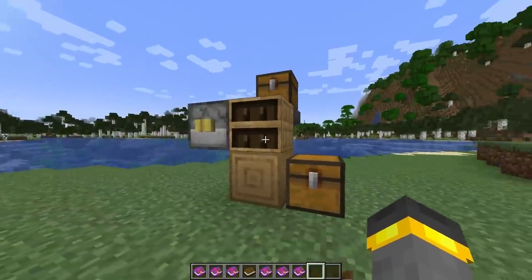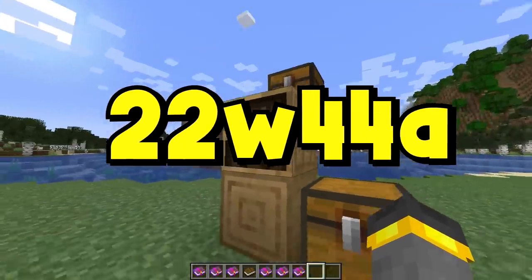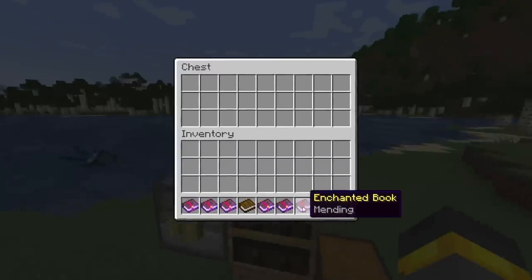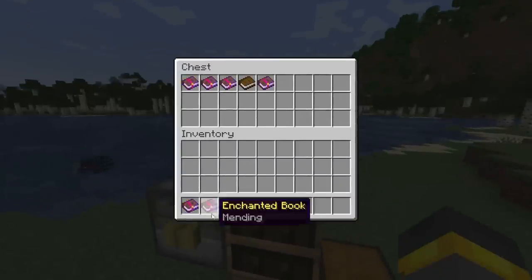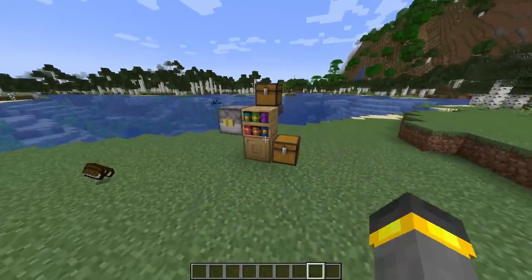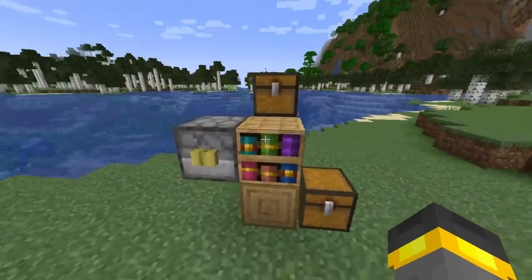This functionality was added in Minecraft snapshot 22W44A, at the same time the hopper functionality was added. This change, combined with the hopper functionality that the chiseled bookshelf got, makes this thing wonderful for redstone owners worldwide. There are so many options here.